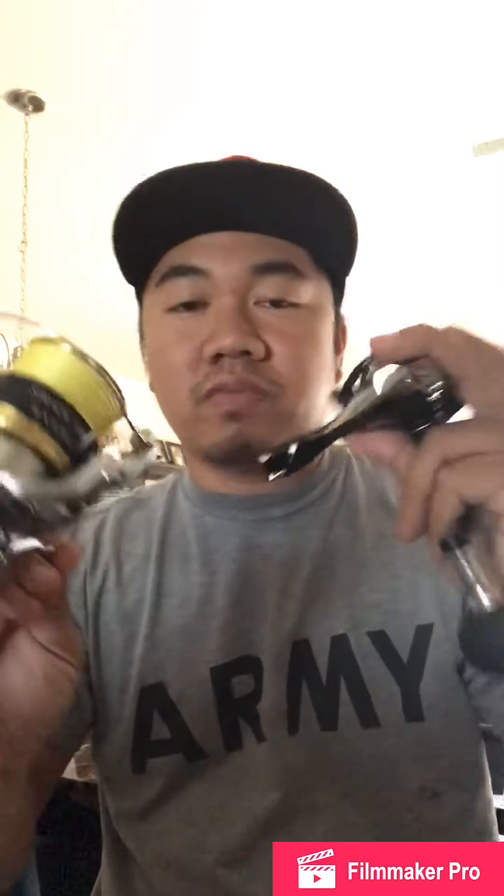It's the same size as my Stradic. They're all almost the same, except this one got more ball bearings — it's 9 plus 1 ball bearings. It's pretty smooth. After I use it, it's still smooth. I used it about 3 to 4 times already.